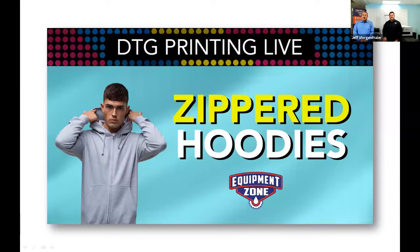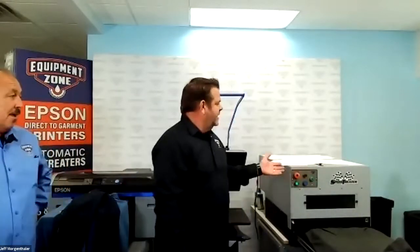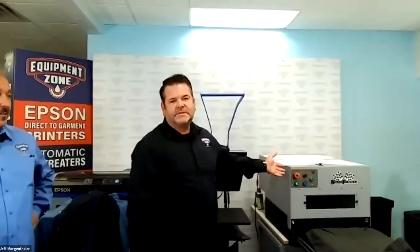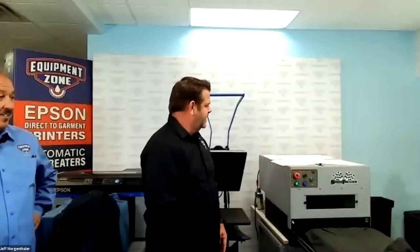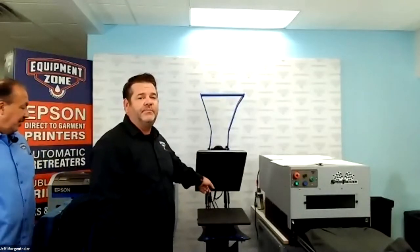So today we're going to be talking about hoodies. This is part two. The first one we did, we talked about printing on hoodies without zippers. And then we promised you we'd come back and show you printing on hoodies with a zipper — very possible, works great on the Epson F2100. We're also using the Speed Treater TX made by Equipment Zone in New Jersey, and the GeoNight DK20A 16x20 heat press.